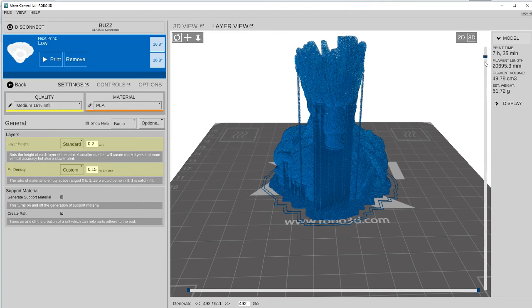We have his layers here. If we wanted to, we could go down through his layers and show him off. As we can see here, it says it's going to take 7 hours and 35 minutes to print. That was 20,695 millimeters of material, which is 61.72 grams. So he's going to take a little bit of time and a little bit of material, but he'll be well worth it.